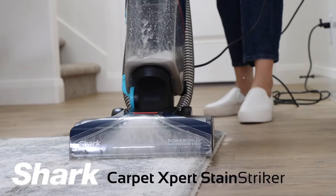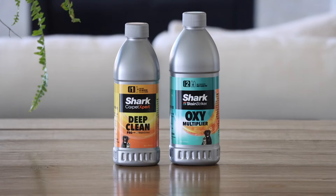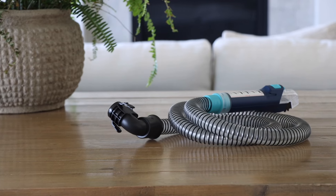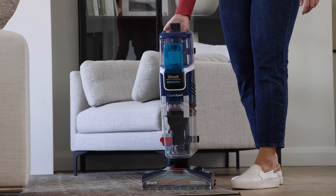Today I'm going to show you how to assemble your Shark Carpet Expert with Stain Striker. In the box you will find cleaning solutions, the wand, the hose with the integrated crevice tool, the 3.5 inch tool head, the hose cleaning accessory, and the main body.